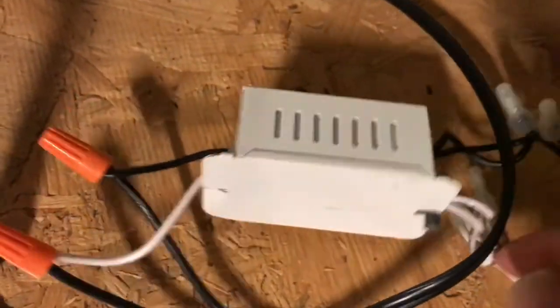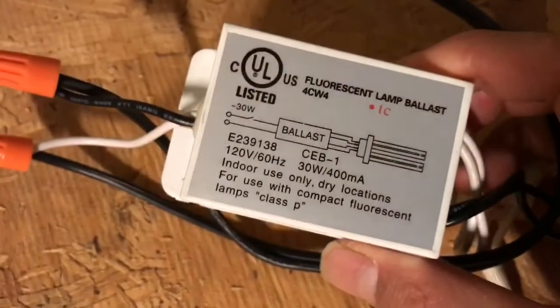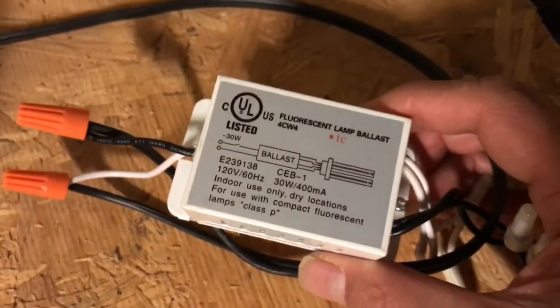You'll need a high frequency power supply. This is actually a fluorescent lamp ballast, a small one like this. You can find these in fluorescent desk lamps.